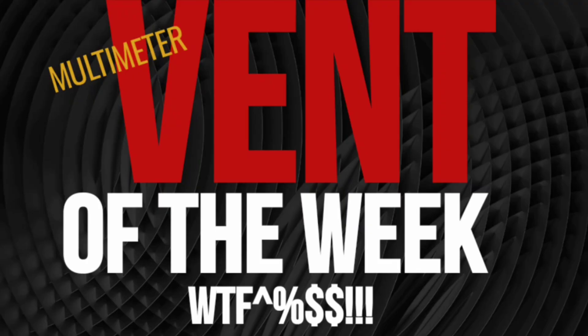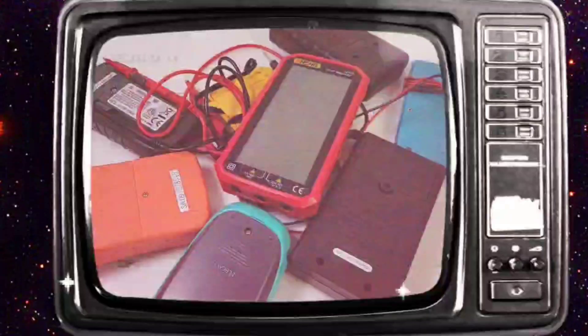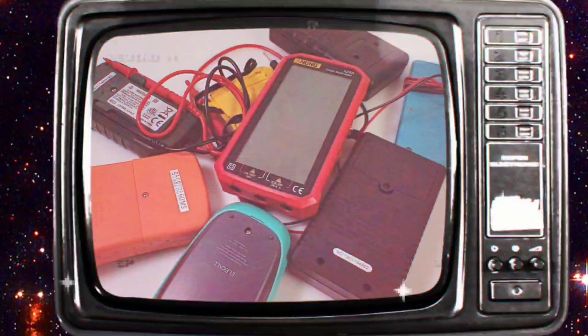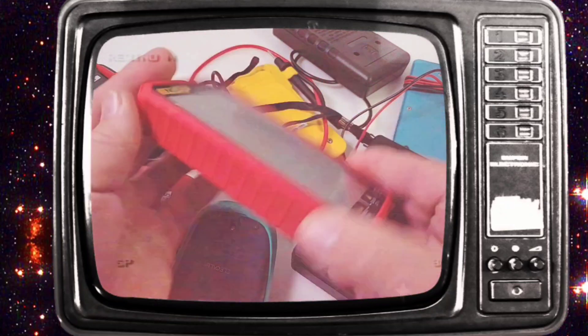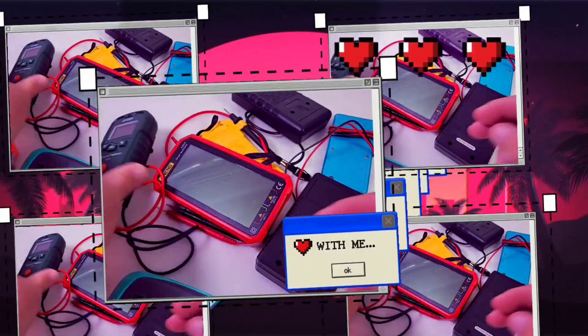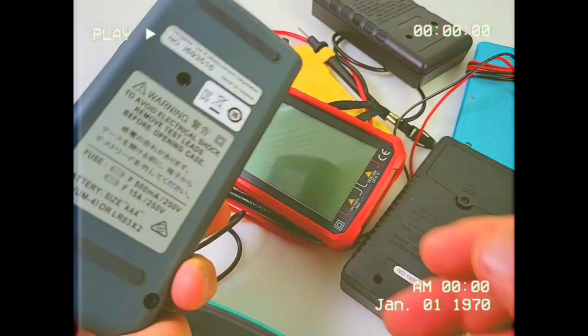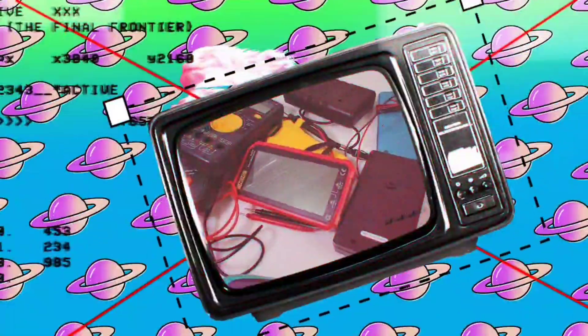It's multimeter of the week time — holy moly cannoli! This week: multimeters without tilt stands. Look at them all — none of these meters have tilt stands. The Aneng 620A is one heck of a great multimeter but it has no tilt stand. So many meters today are shipping without any support. So-called smart meters look dumb without tilt stands. X-Tech, Yokogawa — no tilt stand. No excuses, big or small — tilt stands, we need them all.